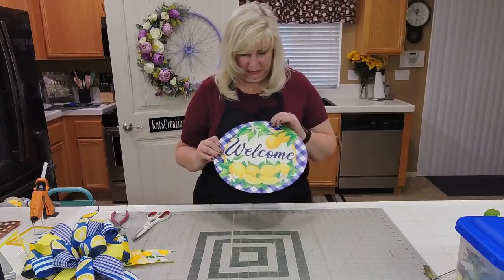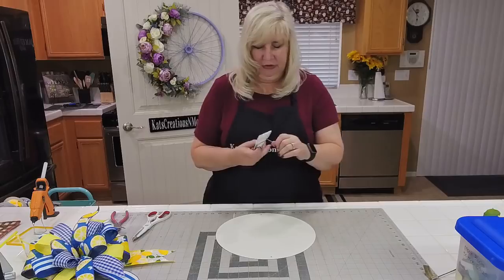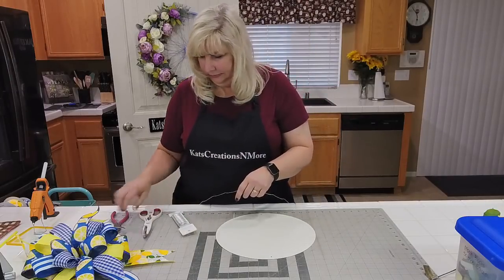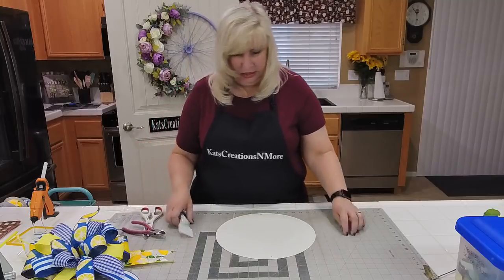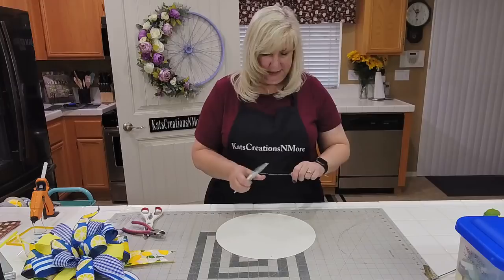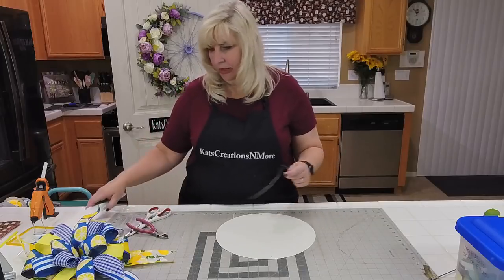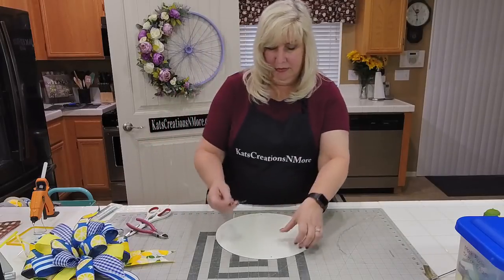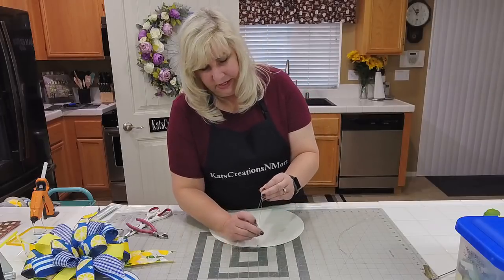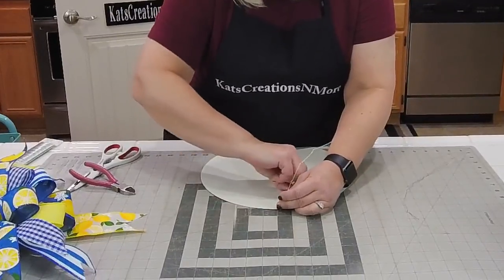This sign already has holes in it, so I'm going to take advantage of those holes. I'm going to use 22-gauge floral wire — you can use pipe cleaners too. I always build my wire base from behind, which means I bring my wire up right over the hole. This puts a little bit of a lip on the wire so it's sitting flat behind the sign rather than spinning.